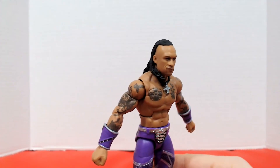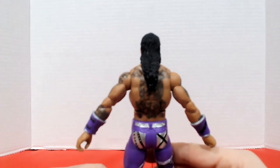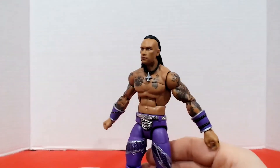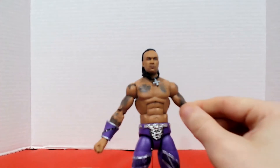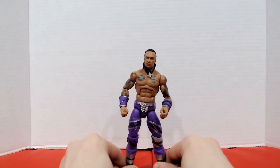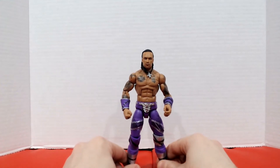Spinning him around, he's got a little wisp of hair over the shoulder and more fantastic tattoo work on the back. Coming back to the front, we have that Elite torso movement. I really like this — I wish he came with a weapon or something, maybe an NXT North American Championship belt since they're bragging about it so much. But otherwise, I love this figure. I'm going to give it a 5 out of 5, even on a WWE Elite scale.